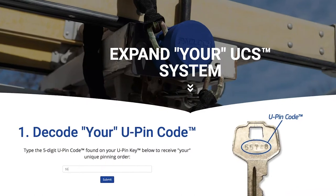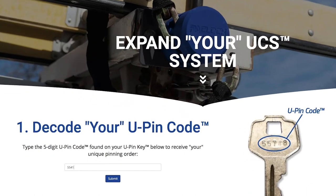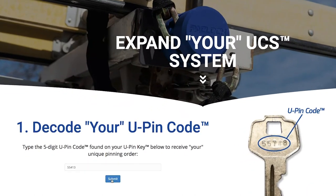Then I'm going to head up to PacLoc's website, go in there and decode my key number to find out what pins I need. And I find that what I need is a 2-2-4-1-3-2.